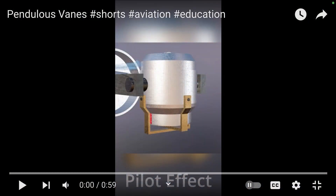And this is due to a device in the gyroscope called a pendulous vane. Let's have a look and see what those are. Now I'd like to thank my friend over at Pilot Effect for the use of his excellent animations.